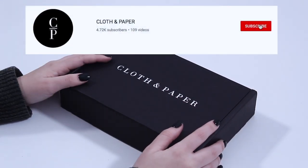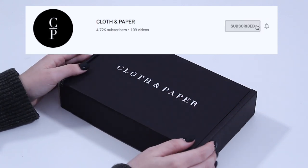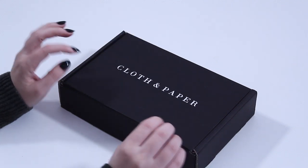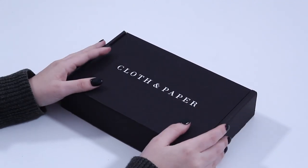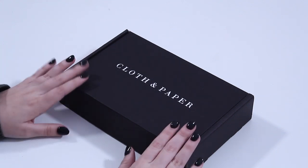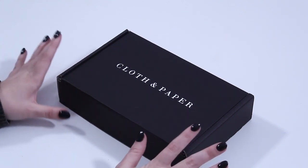Hi everybody, welcome back to the Cloth and Paper channel. My name is Emma, I am in customer service here at Cloth and Paper and also the resident pen nerd, which is why I am so excited about unboxing the December 2019 Cloth and Paper Penspiration box. Let's dive in.